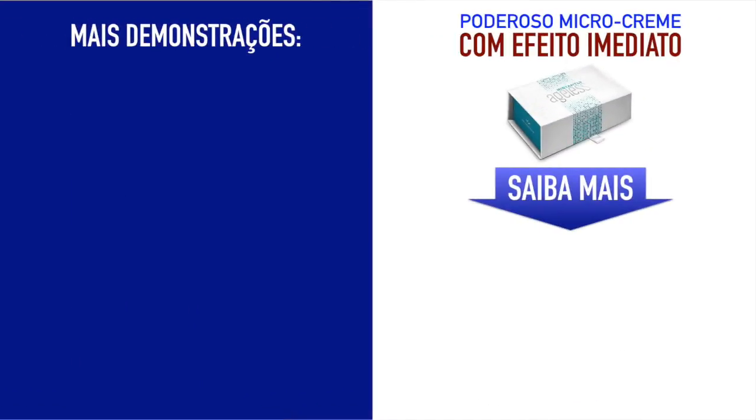And I think that I'm going to leave the demonstration with just one eye done, so that you can see the difference. That's amazing. Instantly Ageless. What's happening? For more information, visit www.fema.org.